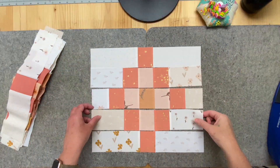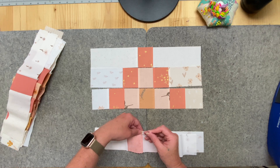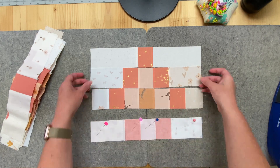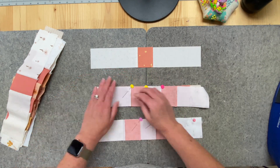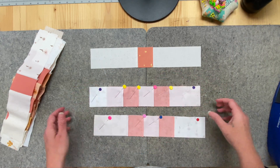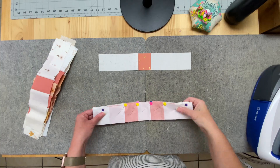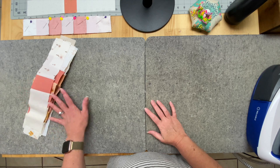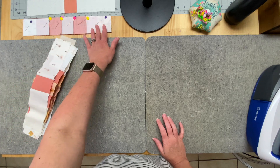All pressed, and now we start doing what we already know how to do. Here is where the difference comes in: I take these two rows and put them right over here, and put this one in its own stack. Then I go ahead and complete all of these just like that, so I have a whole stack of pinned rows. Let me do that.